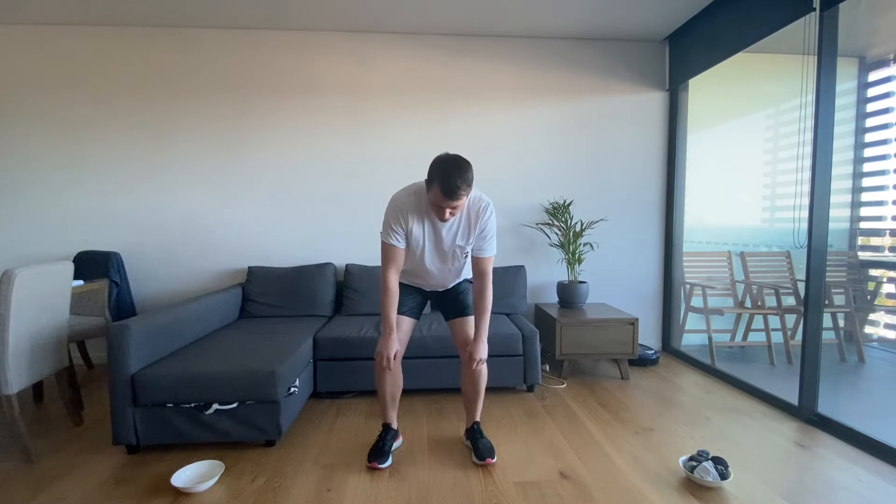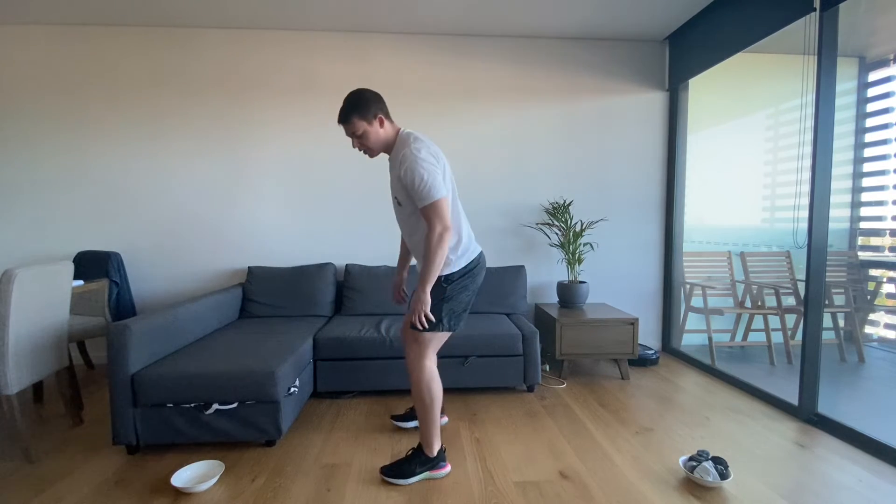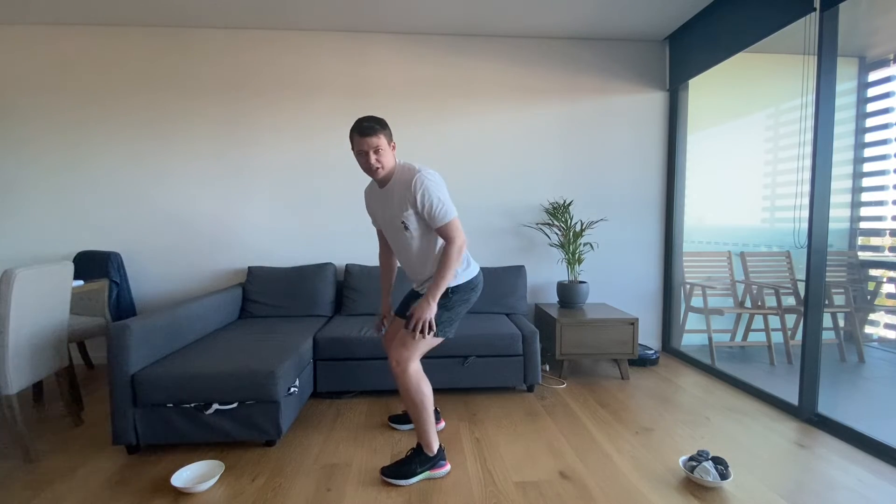In order for the crab to eat, you'll have to walk like a crab. Crabs walk in a little squat position — your feet are shoulder-width apart, in line with your shoulders, and your knees are slightly bent as if you're sitting on a pretend chair.